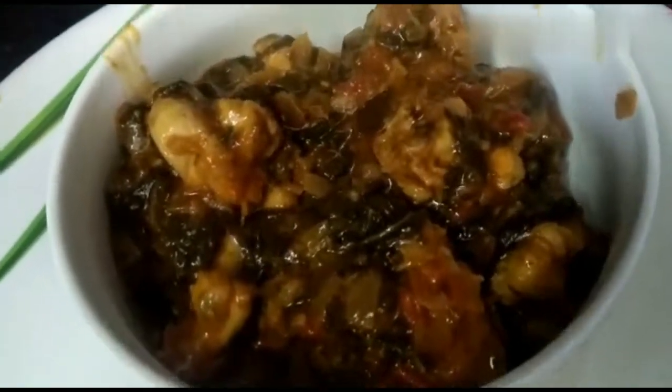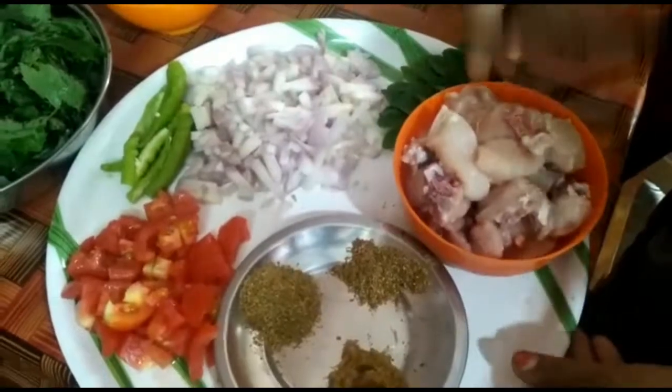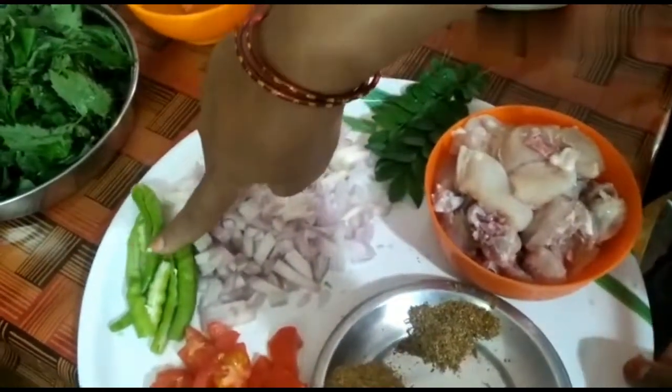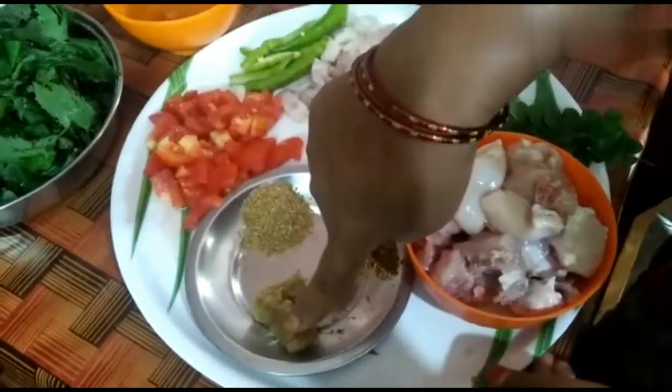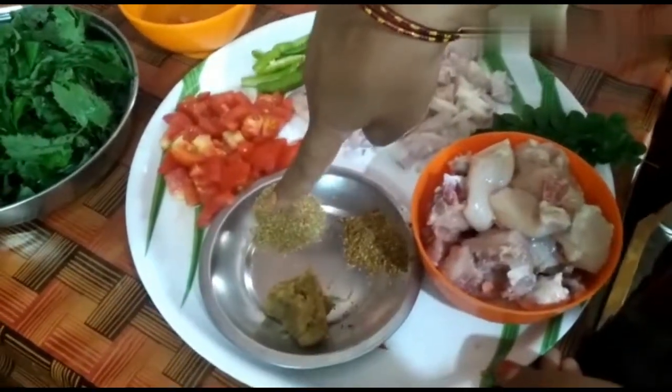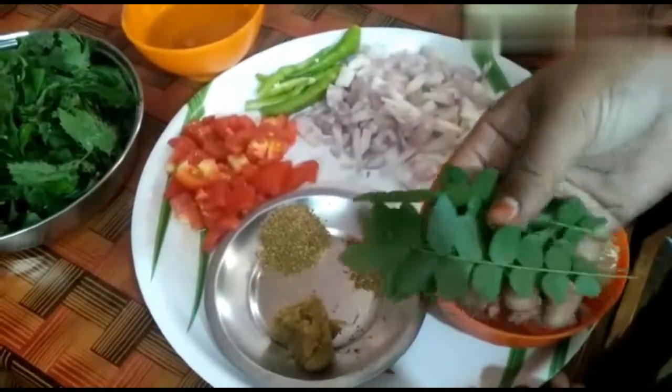Now I am going to eat a curry. Chicken, two onions, two tomatoes, Alamalili paste, a little hot sauce, and a little bit of flavor.